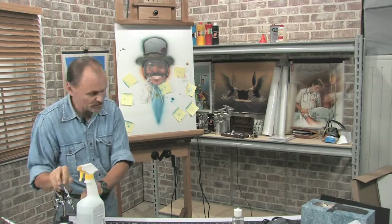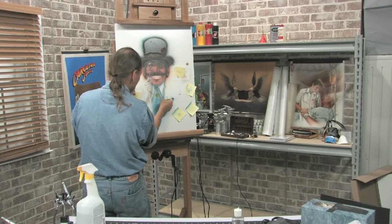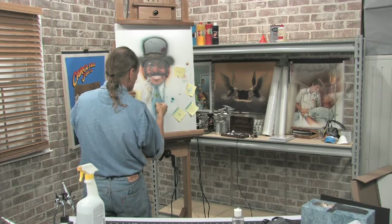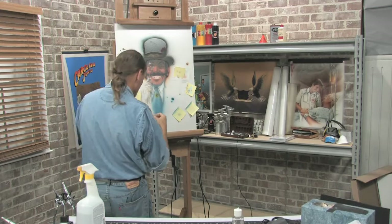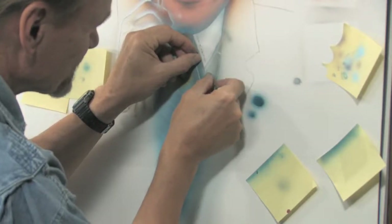This is fairly subtle, so I don't want to overdo it. Let's see if I overdid it. Almost, frankly. I'm going to do now the shadow of the collar — shadow of the shirt collar.